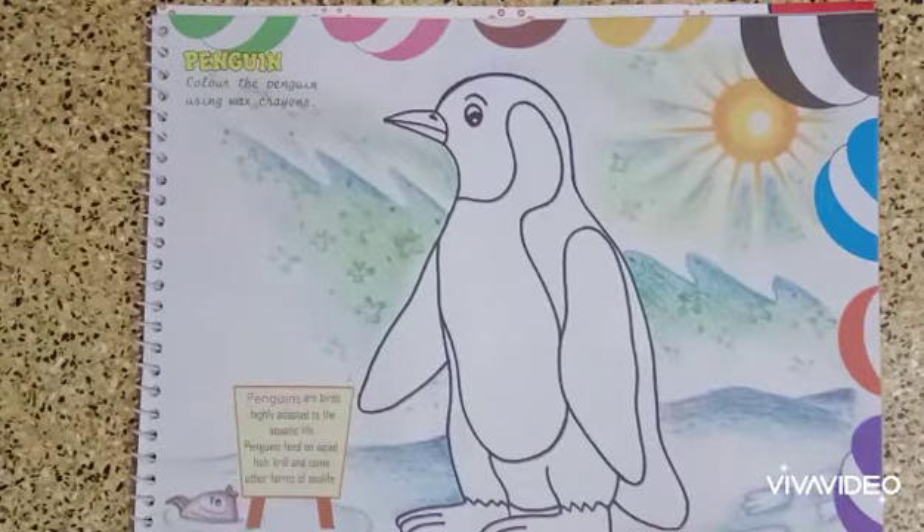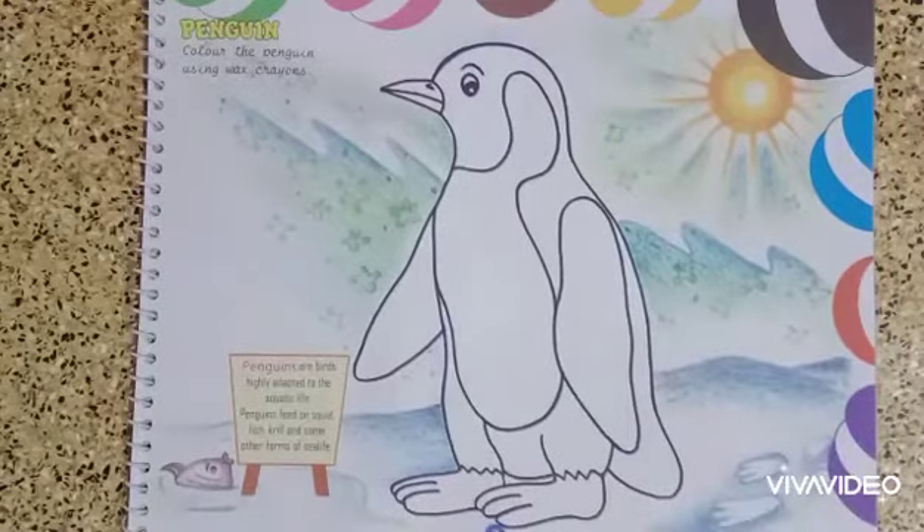Color the penguin using wax crayons. If you have wax crayons you can use them, or else whatever material you have — like pastels or color pencils — you can use. The penguin will be black in color, so I'm going to use the black color crayon first.